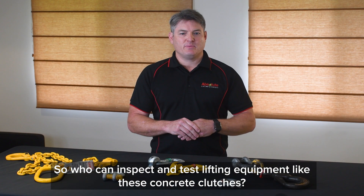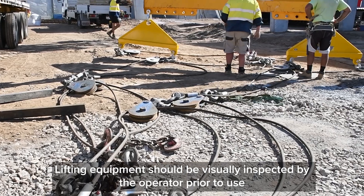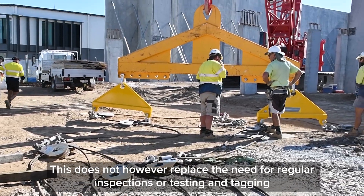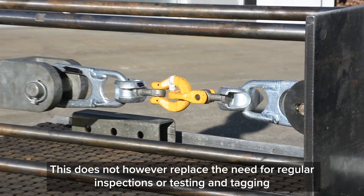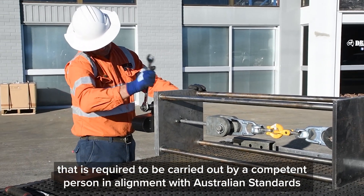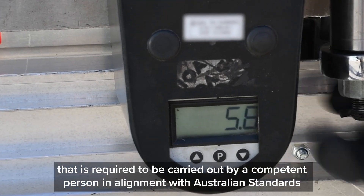So who can inspect and test lifting equipment like these concrete clutches? Lifting equipment should be visually inspected by the operator prior to use. This does not however replace the need for regular inspections or testing and tagging, which is required to be carried out by a competent person in alignment with Australian Standards.